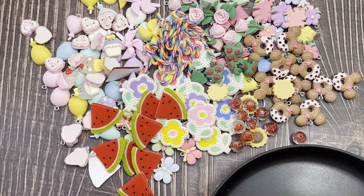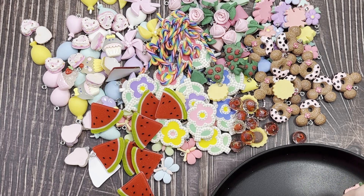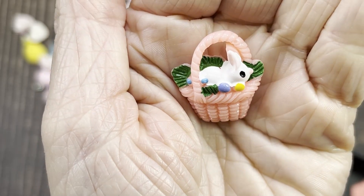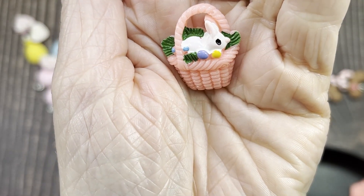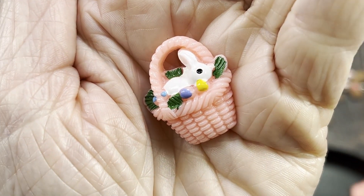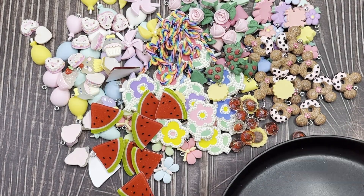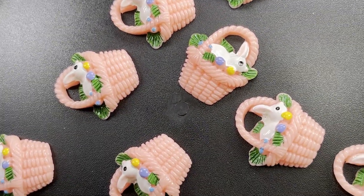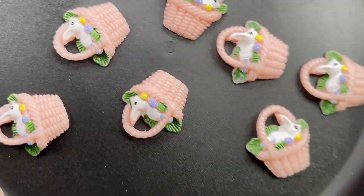And then we have these cute resin Easter baskets. They only had the one color — a little pink Easter basket with a bunny inside and some eggs around it. The face is actually really pretty — the camera doesn't do it justice, but in person it looks nice. I don't have a lot of Easter stuff, but after this haul I have a lot now. There are 10 of those for two dollars, resin pieces.